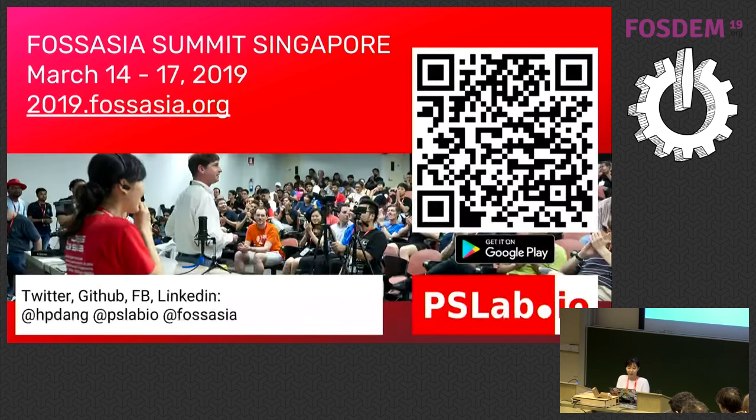This is the end of my presentation. In March there will be a gathering of FossAsia contributors from everywhere, with a lot of visitors from Europe — an event similar to FossDem but happening in Singapore, March 14 to 17. It will be our 10th anniversary. If you happen to be there or want to connect with the Asian community, please join us. All information can be found under pslab.io and we are on IRC and GitHub. Thank you very much for your attention.